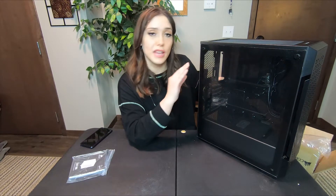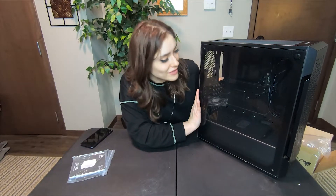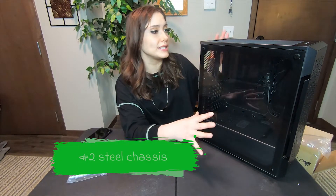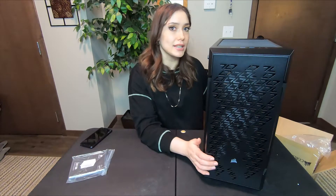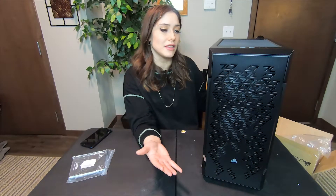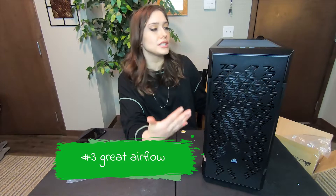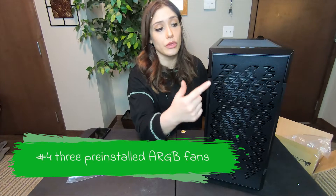The reason I even got a new case is because my current case's window is completely scratched up and it bothers me every time I look at it. So I'm very happy to have this new case. Another thing I like is it's completely steel, which is better for me because I'm not the most graceful of people — sometimes my electronics get hurt. Steel is a little bit more durable than aluminum, so steel is the better option for me. The airflow, which is obviously touted, is a huge feature because no one can argue with good airflow when it comes to electronics.